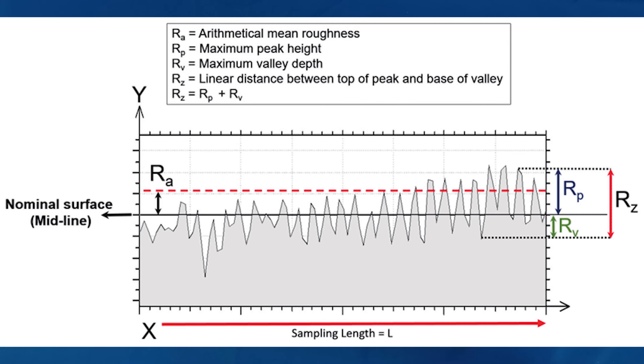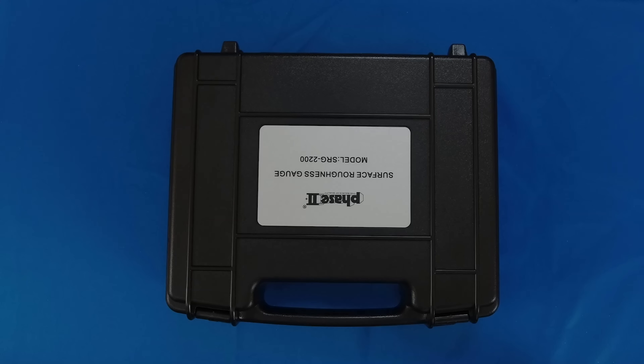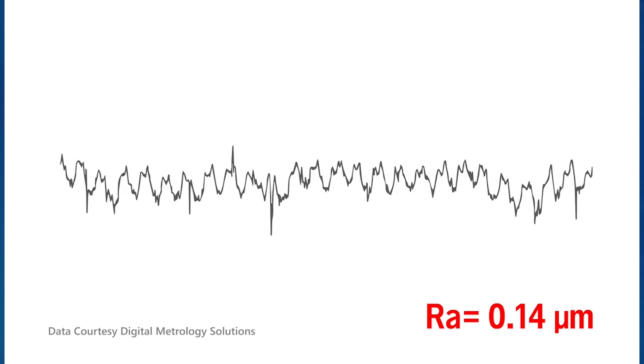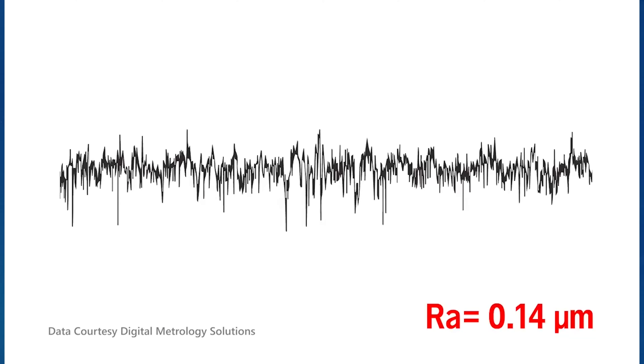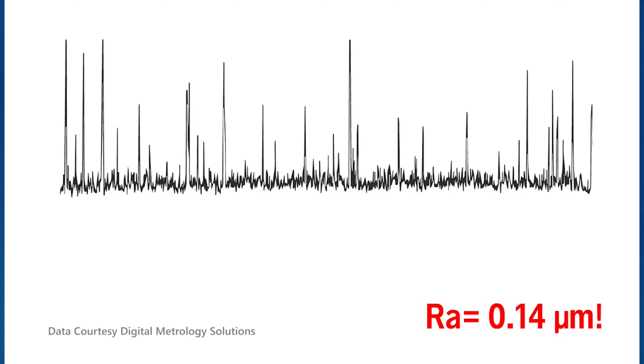Parameters differ in how they look at peaks and valleys. The most popular parameter, RA, is commonly defined as the arithmetic average roughness. RA does not, however, give a holistic view of the sample surface. Thus, two surfaces may have similar RA values while having wildly different surface characteristics.